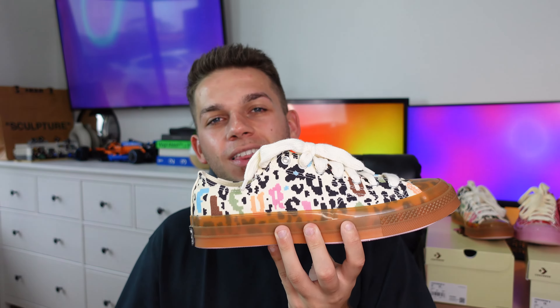My camera just died so I'll wrap up here. Please let me know in the comments which of these three colorways was your favorite, and whether you were a fan of the blue one. If you enjoyed today's video, feel free to drop a like — it's the best way of letting me know you're enjoying the content. Hope you enjoyed the video, hope to see you in the next one!